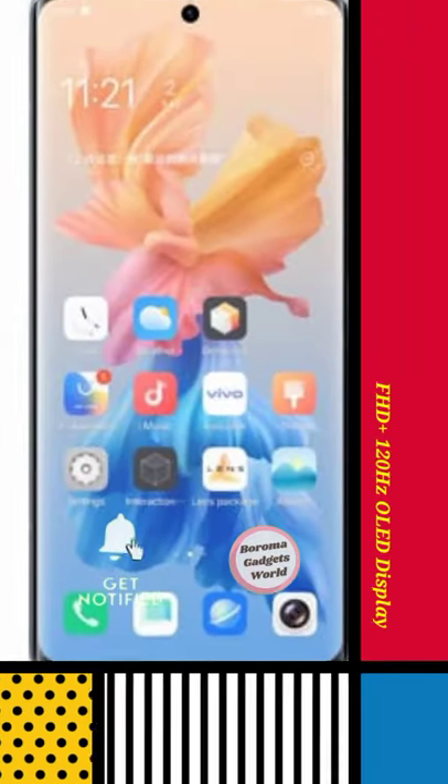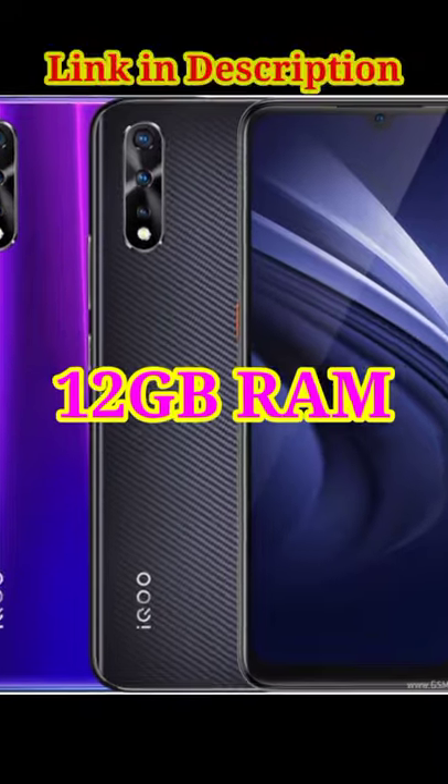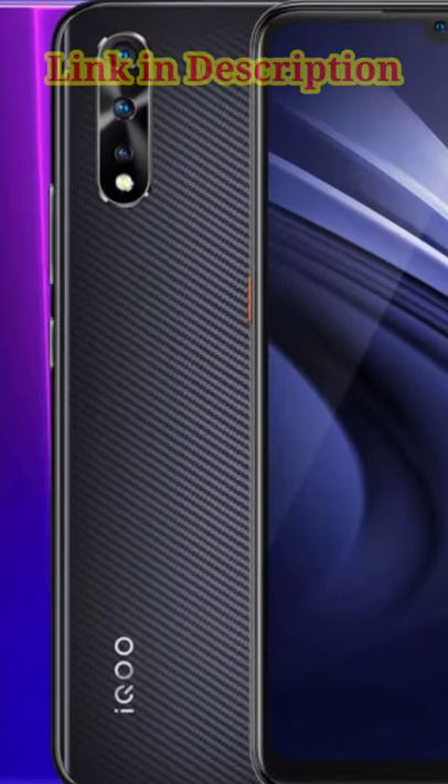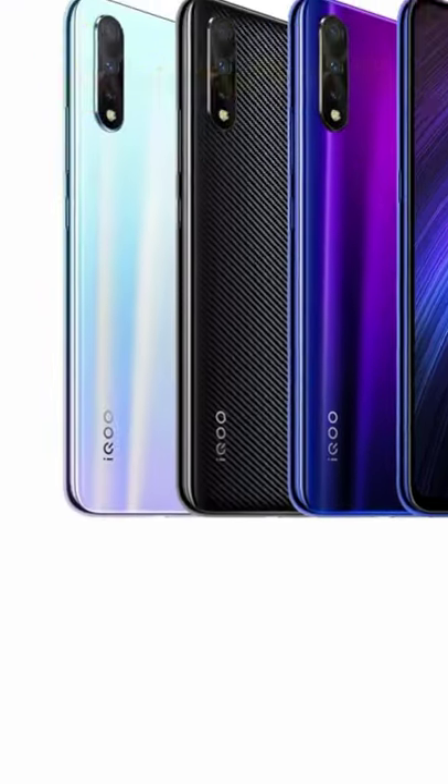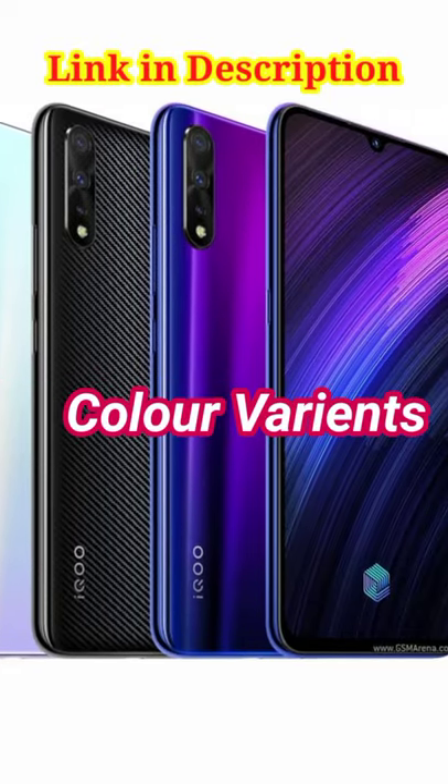This reveals a FHD+ 120Hz OLED display with a center punch hole, the same as the predecessor's AMOLED screen. It has 12GB RAM and is available in other variants as well. It also features a Snapdragon 888 SoC, compared to the Snapdragon 870 found in the predecessor.